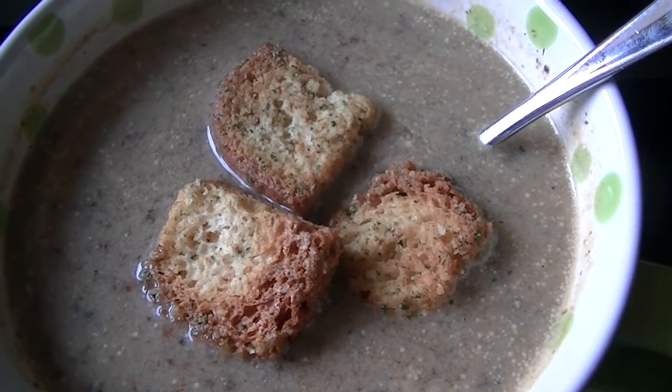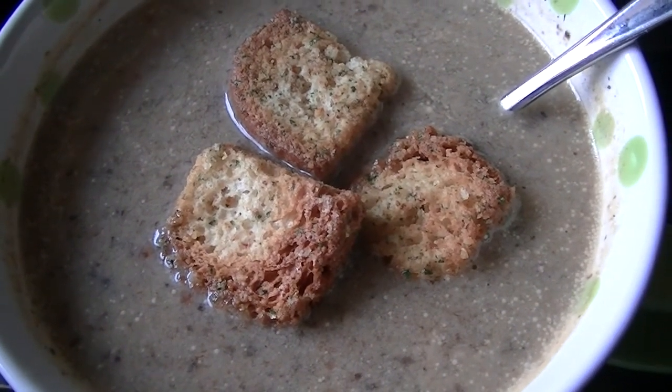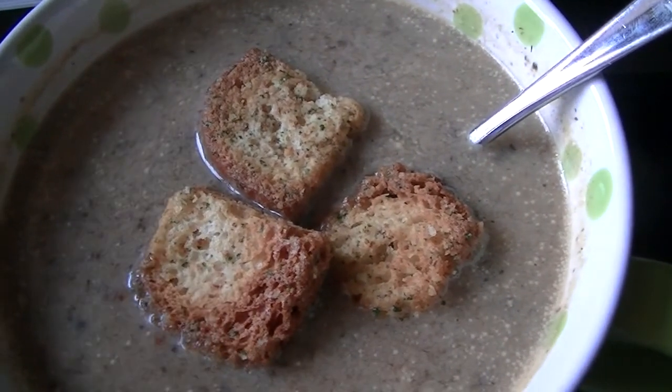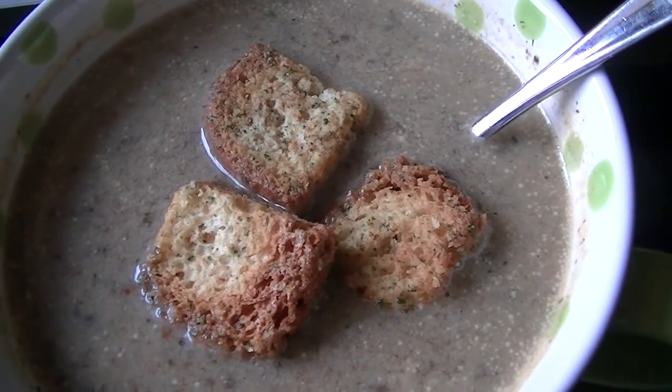I also found a can of Progresso portabello mushroom meal starter. So I added that instead of cream — it was a creamy version, so there's no actual cream or milk in it.